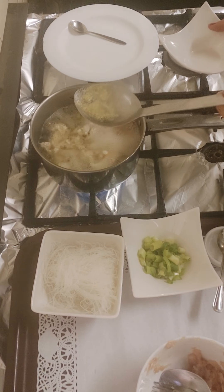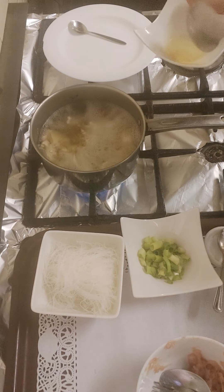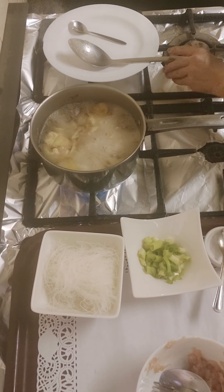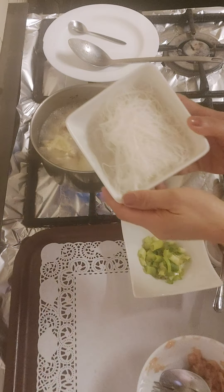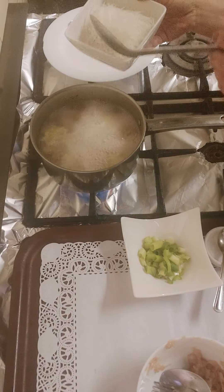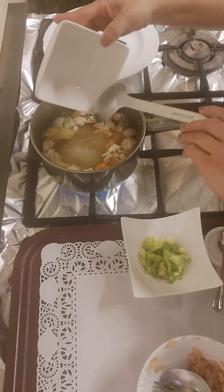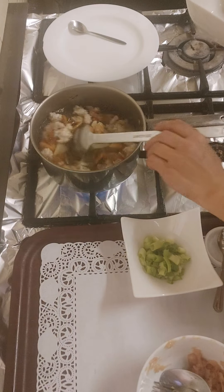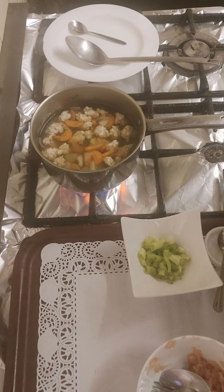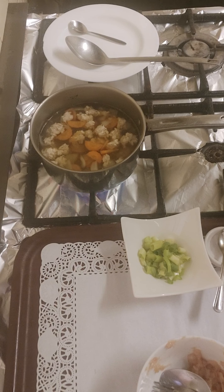I'll drain off all the foam that came out from the soup. And now I'm going to add the glass noodle into the pot. This doesn't take long to cook — just a few minutes and it cooks easily. Stir very well. I love this soup, it's a very nice refreshment when you finish from work, so tired, and you need a nice warm bowl of soup.